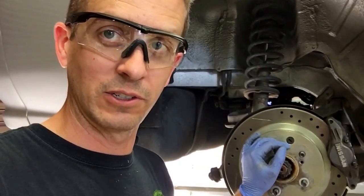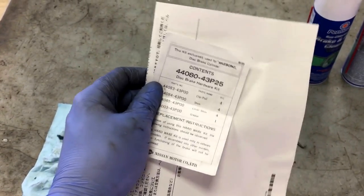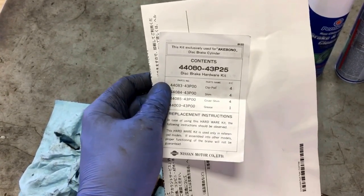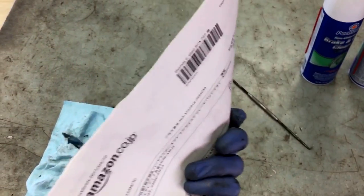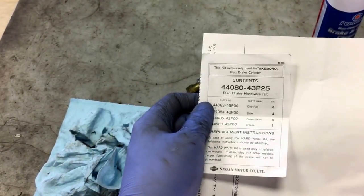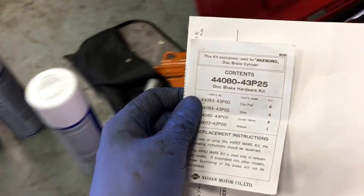My rear brakes are back together and it's time to get the wheels back on this thing and go for a drive - test it out and see if these things squeal anymore. Here are the parts I used for today's project. This kit came with everything you see here, straight from Nissan Motors. I sourced mine through Amazon.co.jp - it was the same price as the dealership and it was more convenient because they delivered it right to the base.